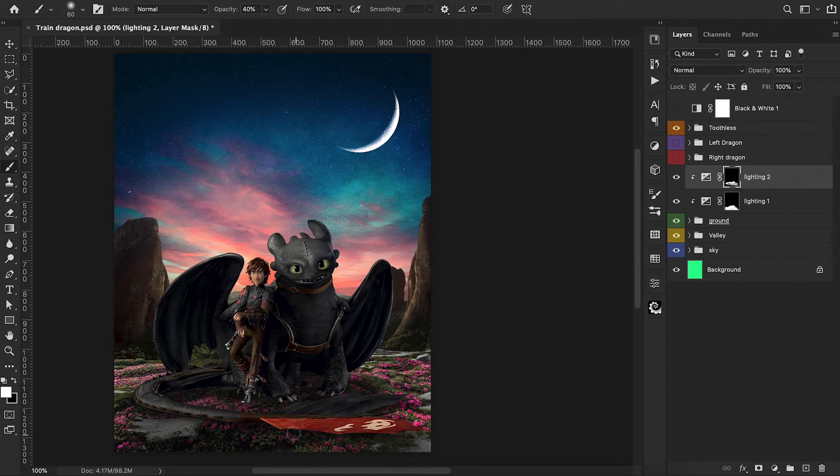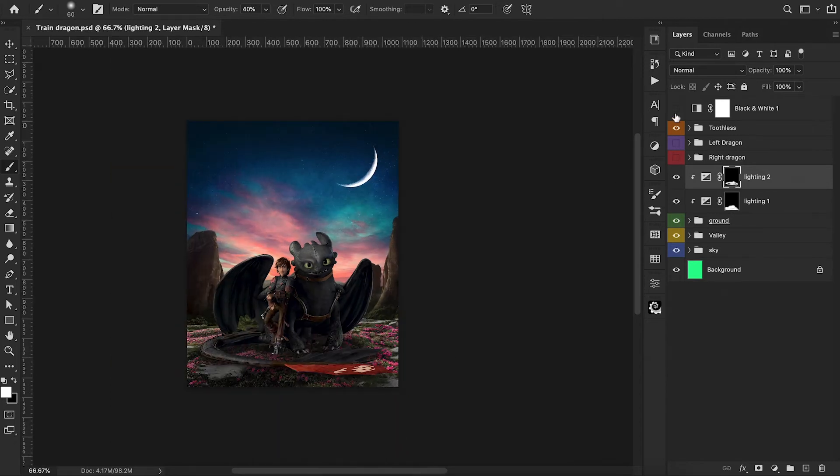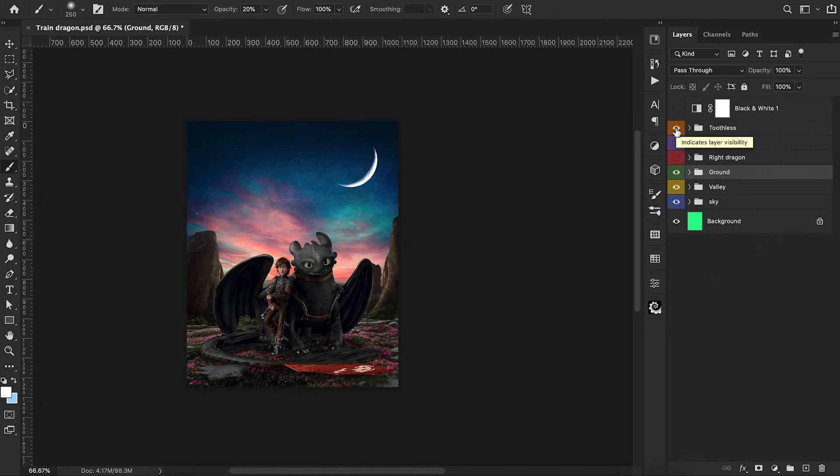We turn back on our black and white adjustment layer and use it as reference — now it's looking much more realistic than before. I darken up the edges just a little bit, but don't want it too much because I still want to keep that contrast. Let's turn the black and white layer off and start shifting towards color grading.